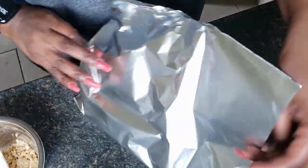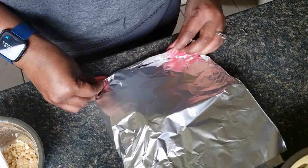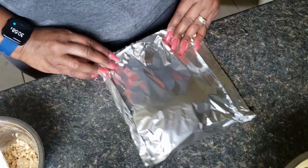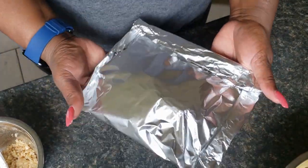We're going to add half of our crumble mixture on top, then fold it over and make a little pocket — seal it up on the sides and seal it up in the front. And there you go, this is the little pocket we're going to put on the grill.